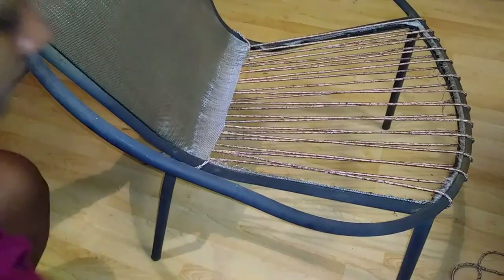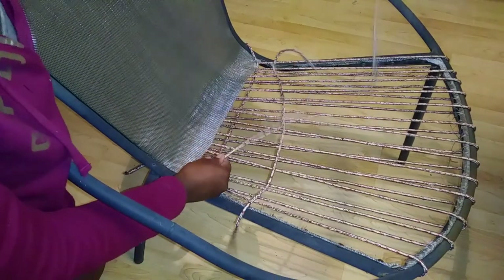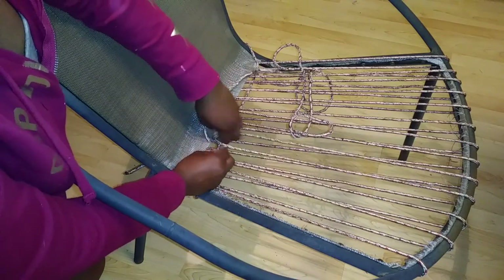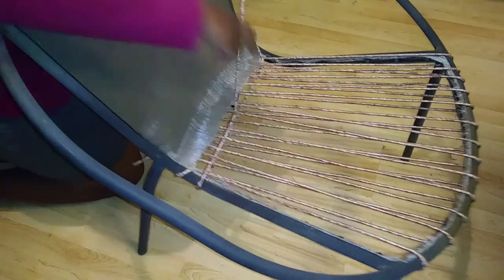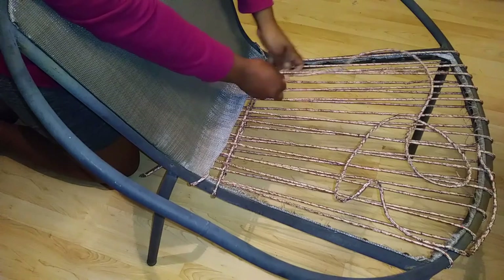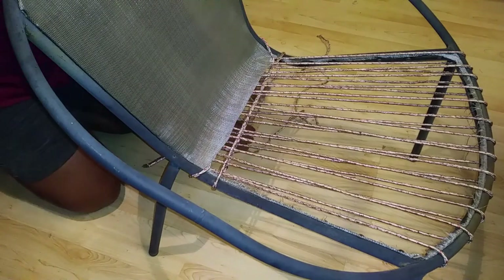I still had some rope left over, so I'm going to start wrapping the chair going from left to right. I'm also going to intertwine the strings going under and over the previous strings that I had, and I'll show you a close up of how I do this. Once I get to the right side, I bring the rope underneath the chair back over to the left side and I do it all over again.